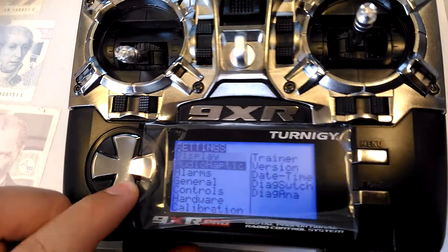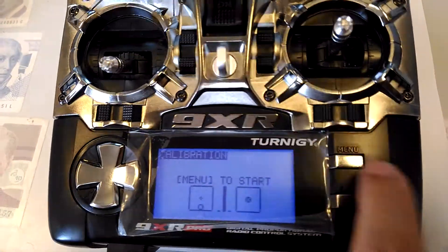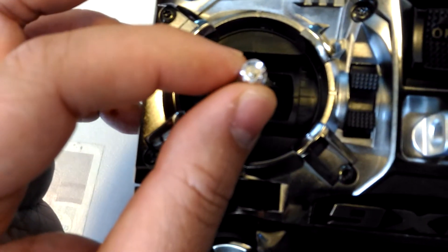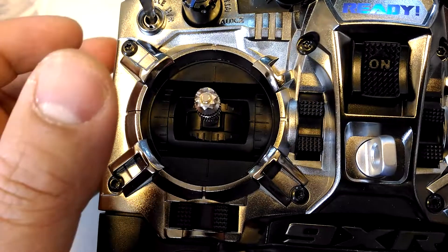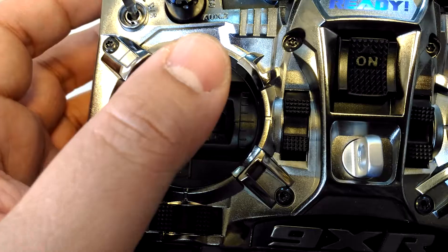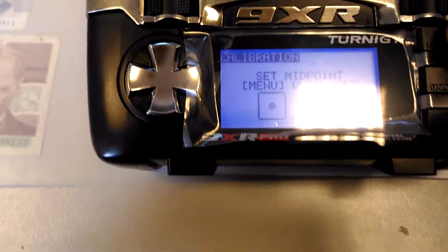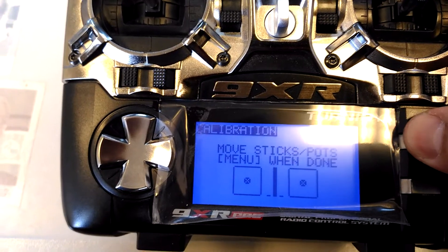Go to the menu and calibration, then menu to start. Set midpoints — I am moving to the midpoint on this left gimbal. This is the midpoint. It shows that too, so then I press the menu button.